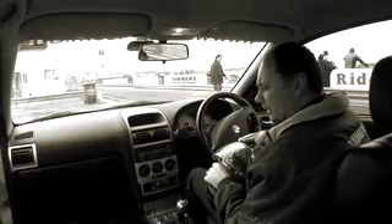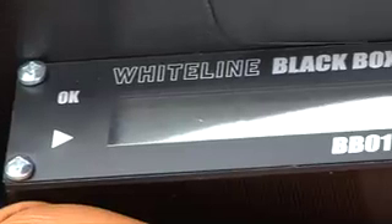Hi, it's Wojtek from Red Ranger. We're out here today at Wakefield Park finalising the testing and development of the Whiteline Black Box, which is the dynamic stability control interceptor.